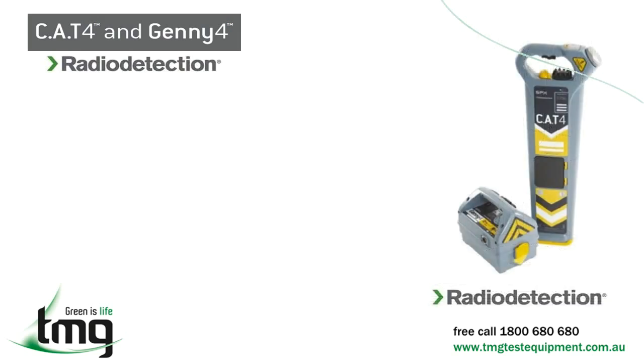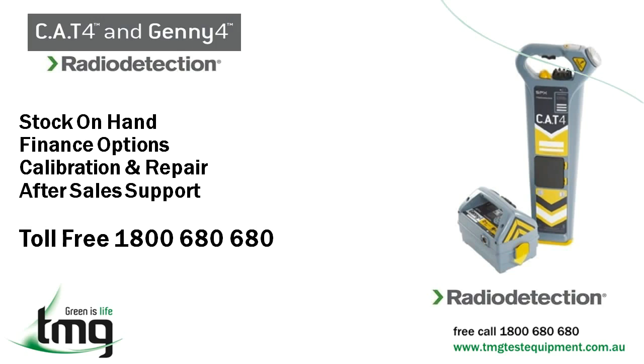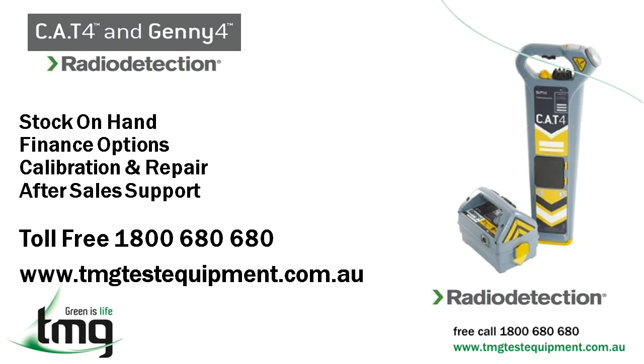We hope this video introduction for the Cat4 and Jenny pipe and cable locator has helped you better understand the product. At TMG Test Equipment, we stock a substantial number of new, refurbished, and rental test equipment. We have financial options available, offer calibration and repair of your test equipment, and offer after-sales support such as warranty, product demonstration, and seminars. Give us a call today, toll free on 1-800-680-680, or visit our website at tmgtestequipment.com.au.